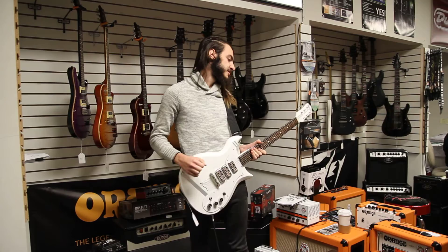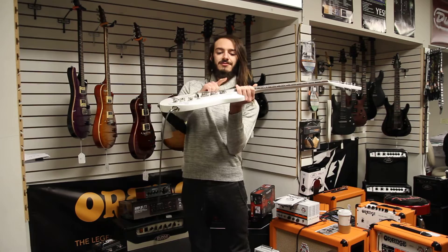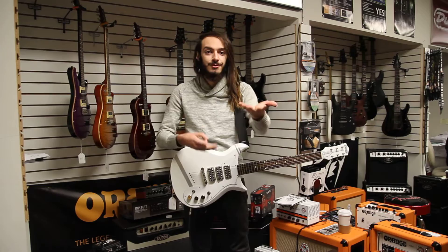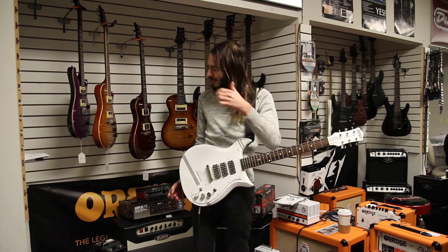I even have the original hanging tags and everything that came with it, and I haven't even removed the plastic little binding that comes on it. Anyway, I'm playing through the Paul Reed Smith Archon.